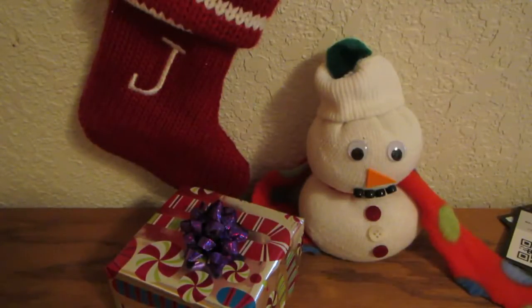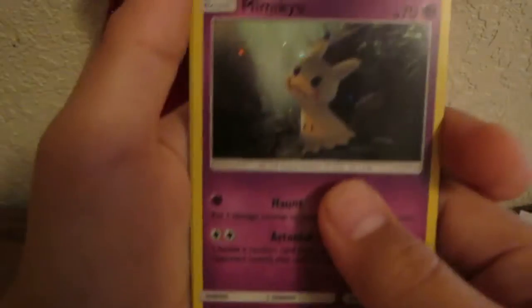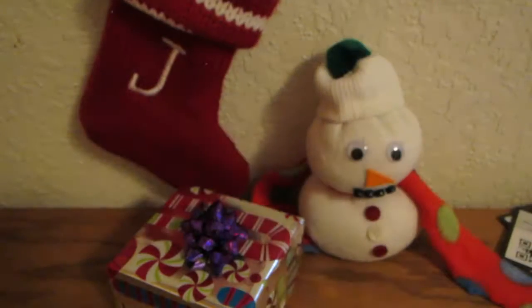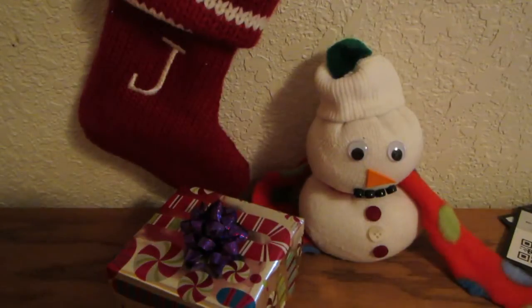Let's do a little recap: we got a Mimikyu holo, a Sharpedo holo, a Zygarde holo, and a Solgaleo full art — nice! I hope you guys enjoyed this little holiday opening with our new holiday background. Tell me if you got something good with those codes if you use them, and I will see you guys next time — with my tickly throat. Bye bye!